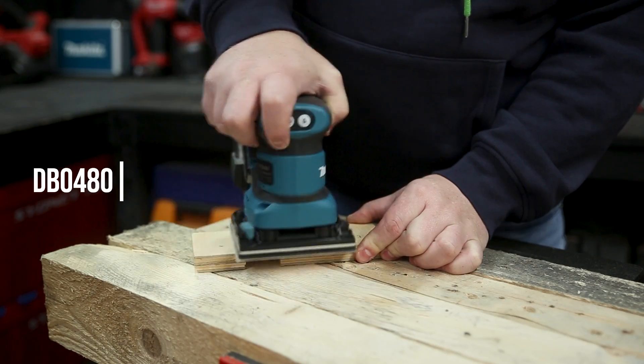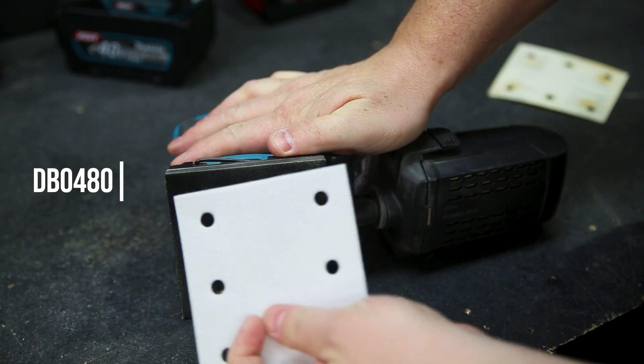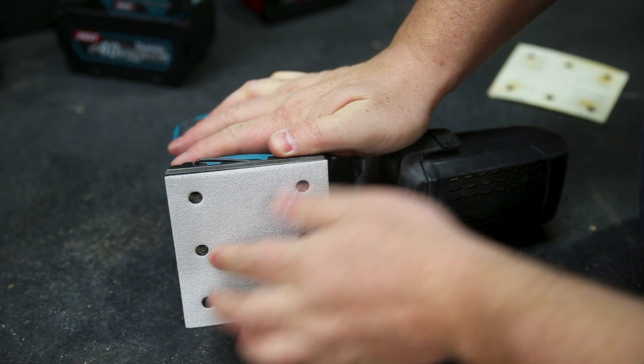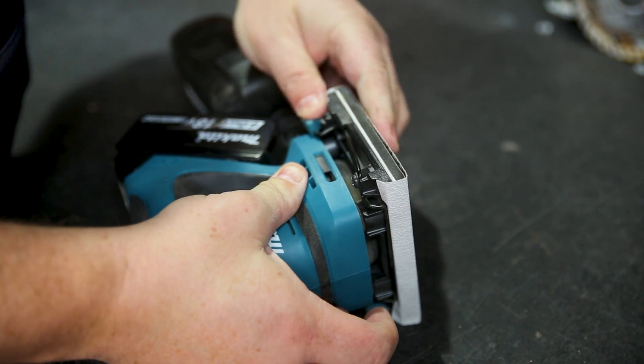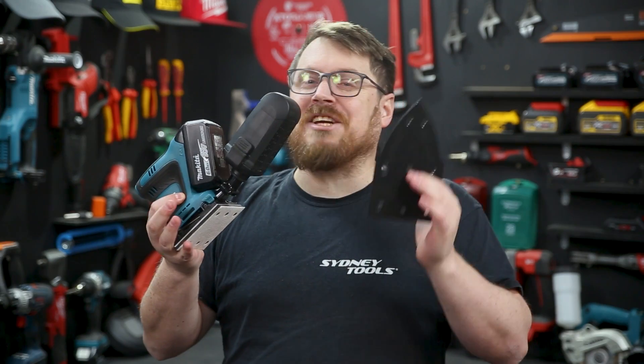This is the new 18-volt quarter sheet sander from Makita. This sander features a hook and loop pad for use with pre-cut paper, but it's also got two spring clips so you can use it with a quarter sheet of traditional sandpaper. It also comes with an additional base plate.